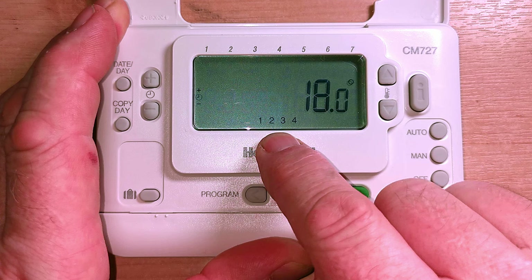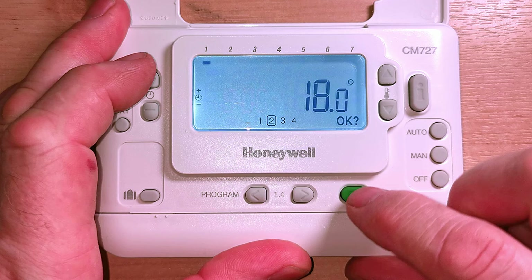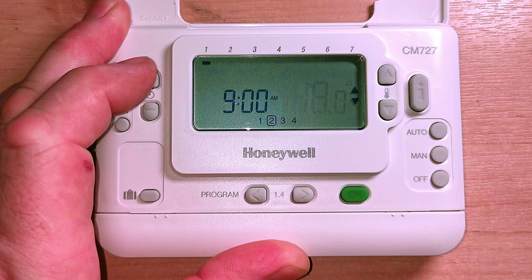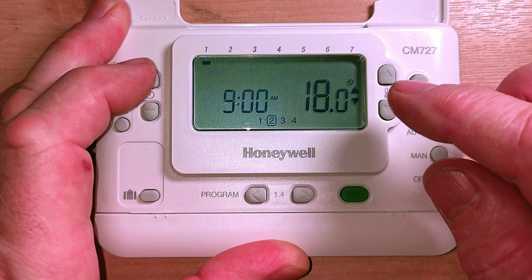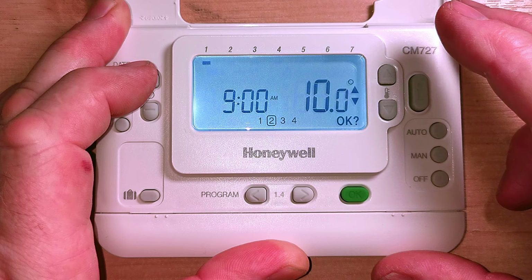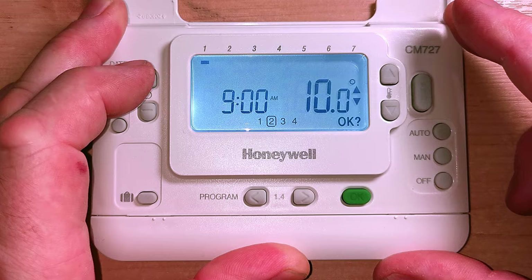Now it's jumped to the second setting, which is the off time or where the temperature goes down. Let's change that time to 9 o'clock - say your kids are going to school. Press OK to set that. Now we have the option of whether to turn the heating off or just turn the temperature down. If you leave it at 18 degrees, the heating will come back on if the house goes below 18 degrees. If you don't want your heating on at all during the day, I always recommend setting this temperature right down low - to 10 degrees. At 10 degrees your heating won't come on unless you literally have all your doors and windows open. Press OK to lock that setting in.